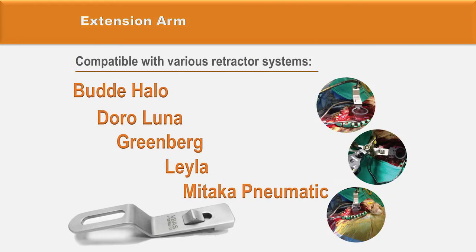The VBAS system can be secured to the operating table with an extension arm that is compatible with various retractor systems, including Body Halo, Toro Luna, Greenberg, Lila retractor, and Mitaka pneumatic retractors.